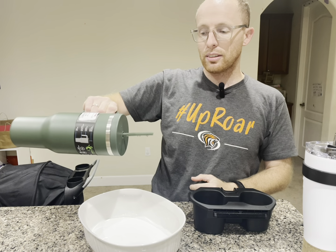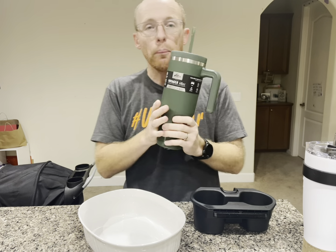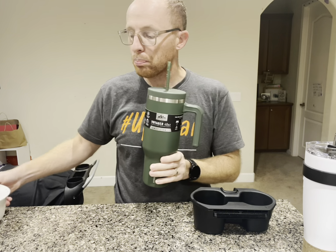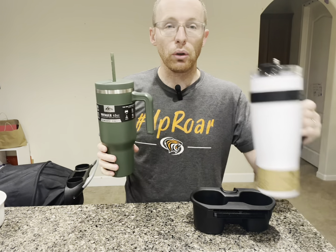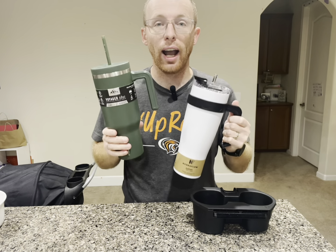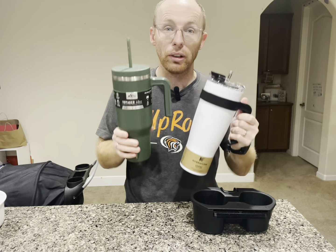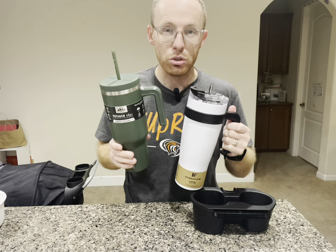So if it just tips on its side, nothing's coming out, but you really have to flip it over to get some out. Overall, pretty solid water bottles — both the Hydra Flow Capri and the Hydra Peak Voyager. Now it's time to take a look at these two to see how cold the water gets and how long it stays cold over 12 hours.